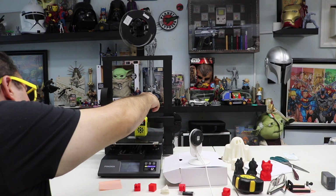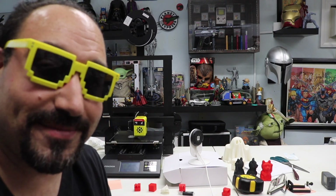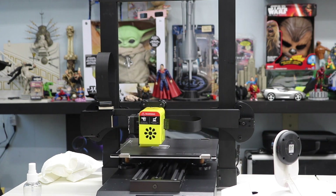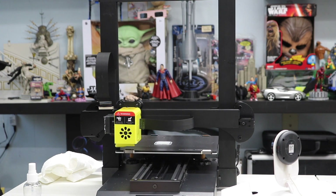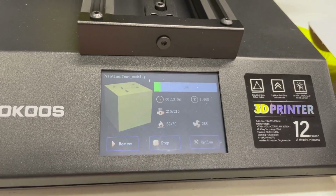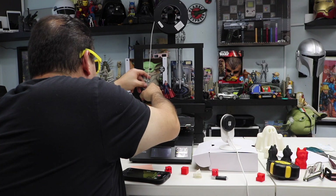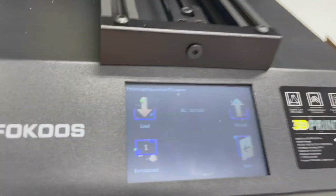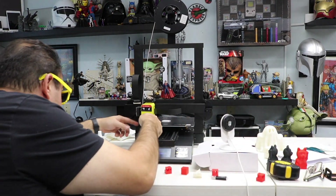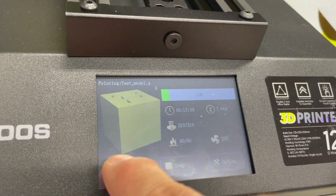One feature I really like is the filament runout sensor — let me show you this. It's censored — it ran out of filament. In the menu, click on option, click on filament, grab the filament, push it into that little hole, then click on load and confirm. Once it's done, confirm again, click back, then hit resume and your print will continue.